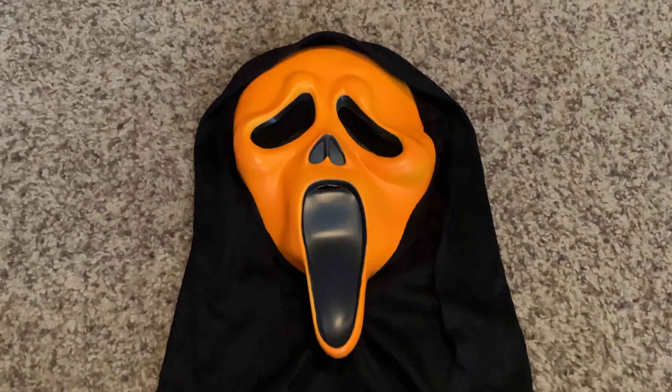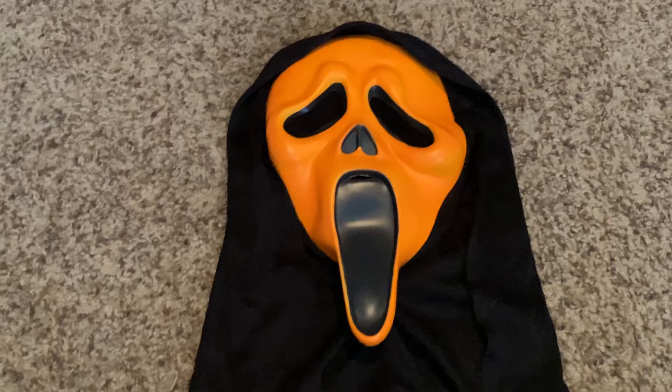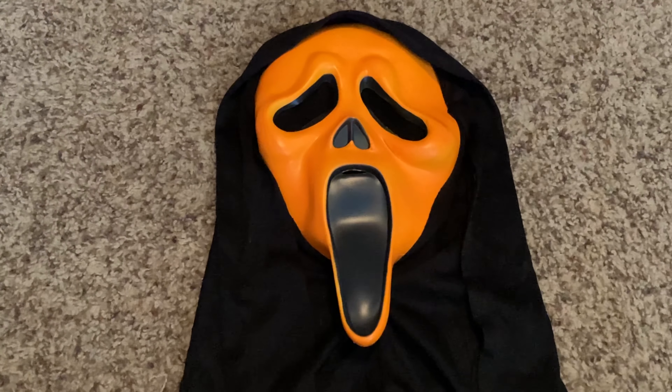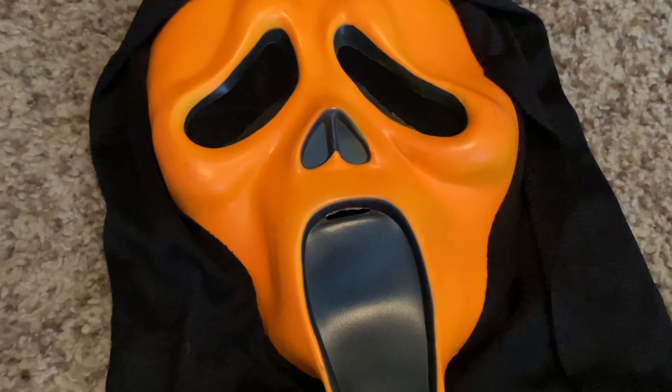At first glance it doesn't really look like it has any flaws, but when you take a more detailed look it's definitely got some flaws. For example, there's this huge dent on the side of the face — I don't know if that's just the way I set it down or not, but it's actually really hard plastic and not very flexible.